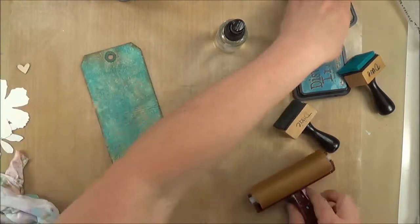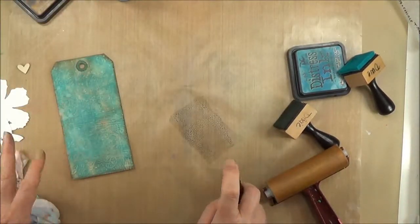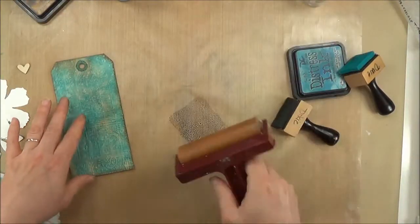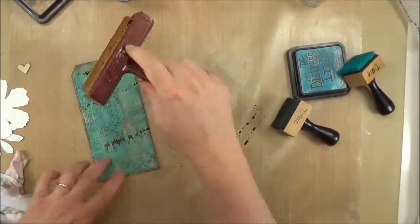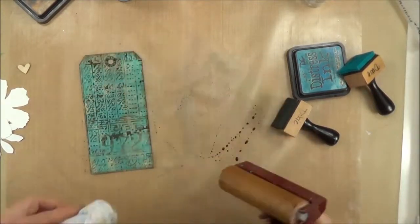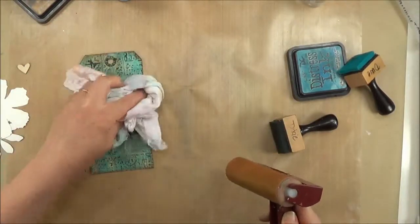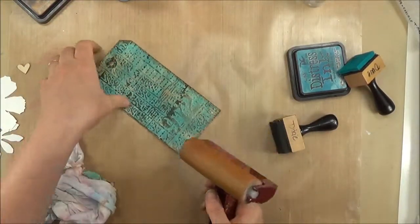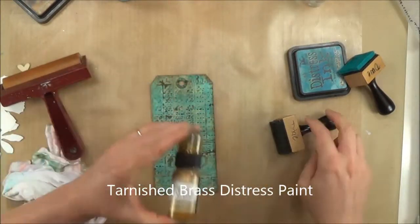I've embossed it, and you can't really see the texture yet, but I'm going to add a little bit of the Walnut Stain with a little water and put it on with my brayer. It just adds some darkness to those raised areas without getting a bunch of ink down onto the base of the tag. I wanted that under my paint because just in case the paint goes on lightly, it adds another level of color.